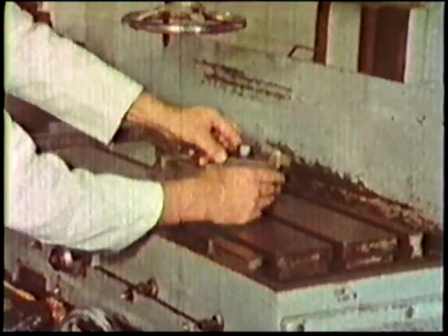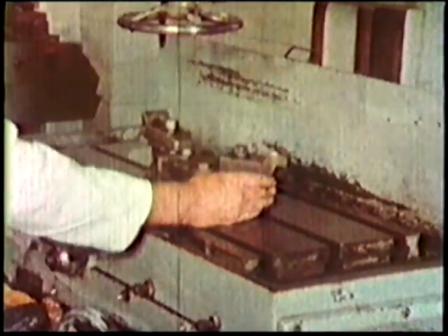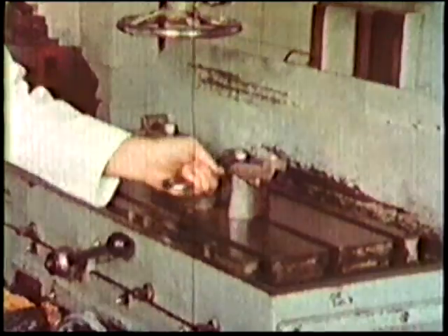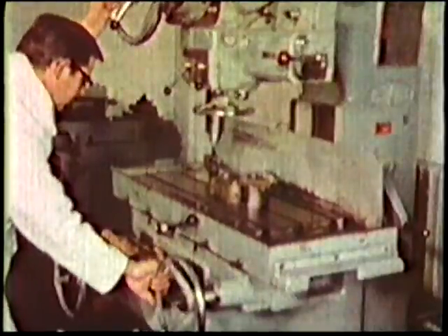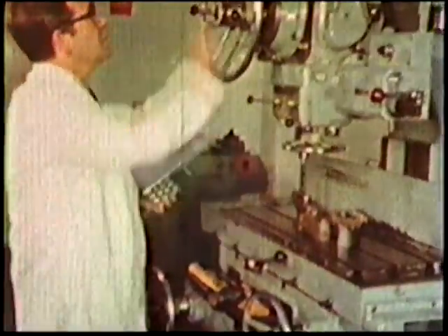Make sure that the workpiece you are going to drill is rigidly held. If it bends or moves in any way, a strain is put on the drill which will reduce its efficiency and possibly break it. Keep the quill extension to the minimum. Select the correct speed and feed for the size of drill and the material.